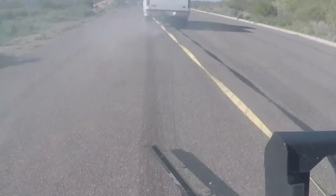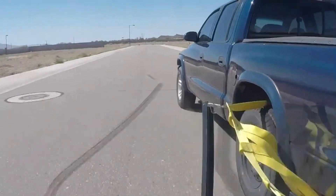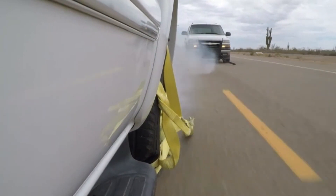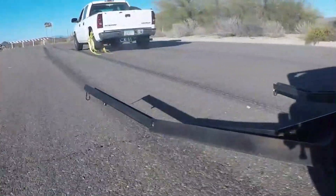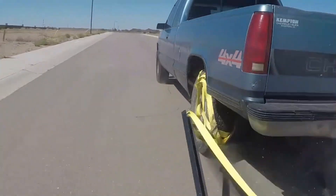Weighing only 21 kilograms, the Grappler is lightweight and quick to deploy, allowing officers to respond swiftly during high-pressure situations. Its design minimizes the risk of accidents, providing a safer alternative to traditional pursuit-ending techniques.